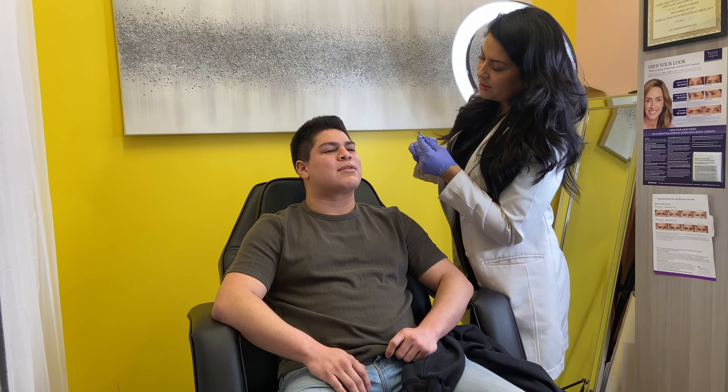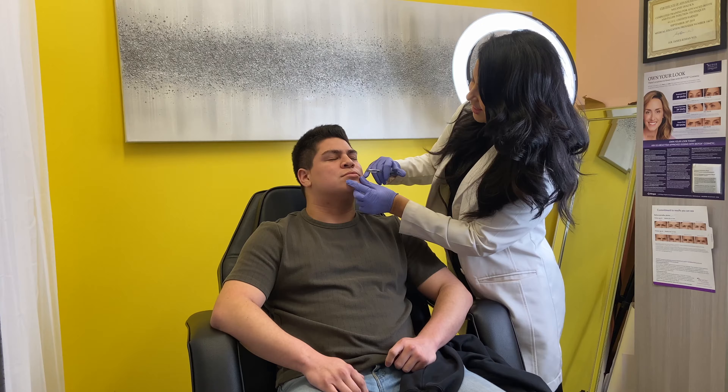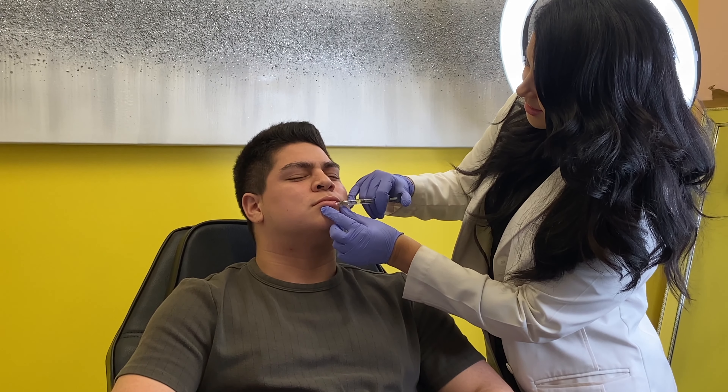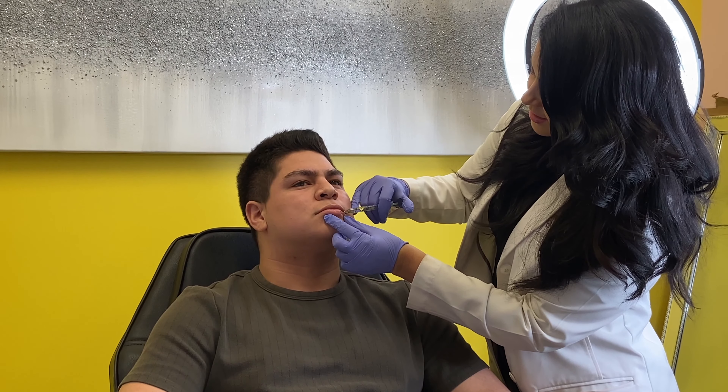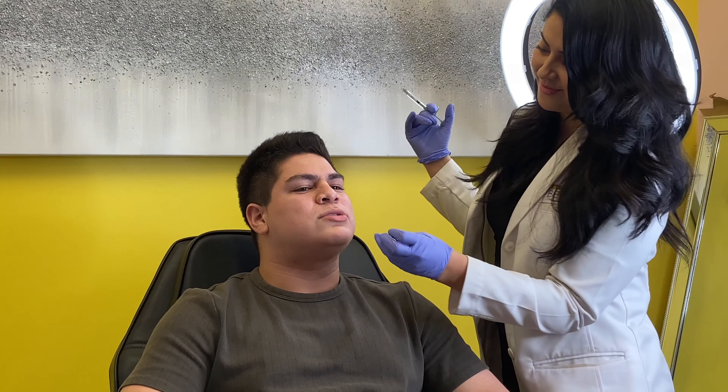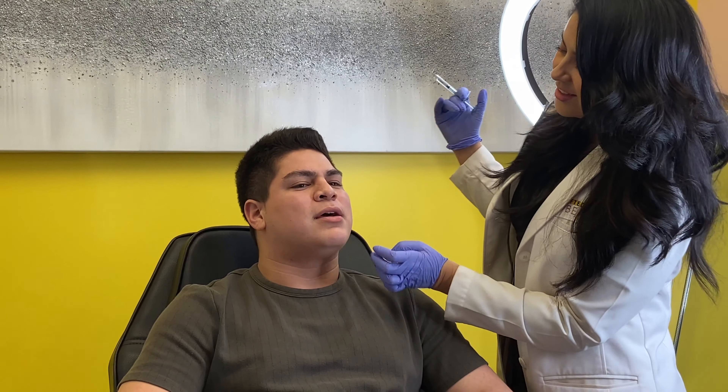Here we go. We're gonna start on the bottom. One, two, three. How is that? It feels... I can feel it, but it's not that bad. Not that bad, okay.